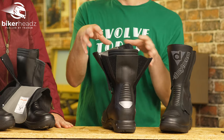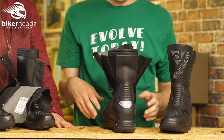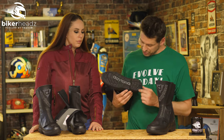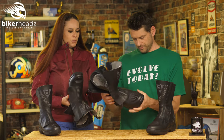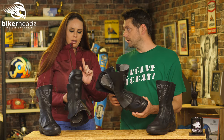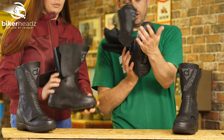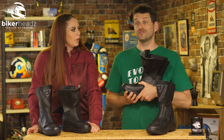The whole point is the adjustment is here and it's part of this entire upper system. Going a little bit further down, we have an oil and petrol resistant sole with lots of grip moulded in. It has a steel shank in the sole, and that basically stops your foot from bending the wrong way should you have a whoopsie.